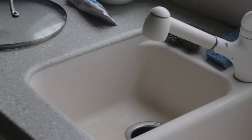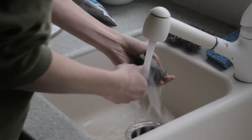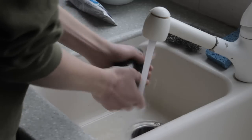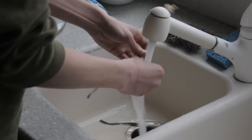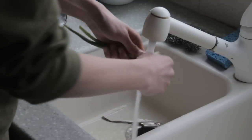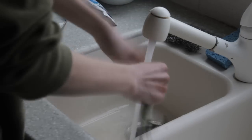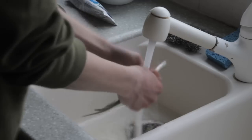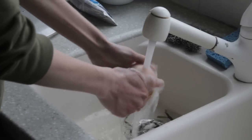Now that you've got the water going, you want to wash up your vegetables. Let's get this pepper washed up. Just remove any parts you don't need. Also wash the green onions — rip off parts that aren't good, including the bottom, and give them a good rinse. You can rinse your onion if you want, but you don't really have to because you're going to peel it.